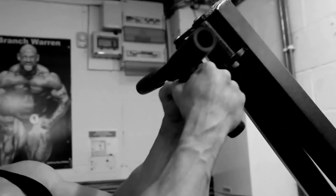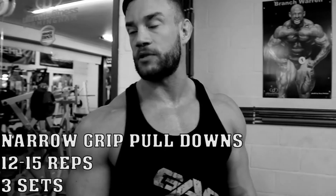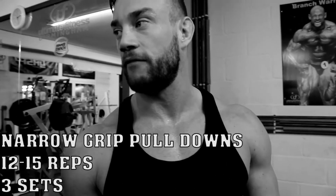Fifth exercise now — last exercise of the workout. We're using this machine here to do a narrow grip pulldown. We've just done the wide grip; the only difference now is we're going to use the grip right together. I'm going to be pulling it down, trying to get my knuckles to my chest, each rep squeezing at the bottom. Same as the wide grip, I'm going to do three sets of 12 to 15 reps.